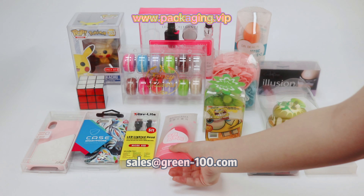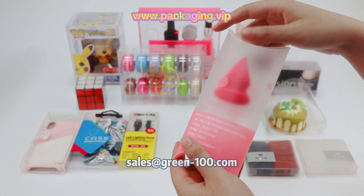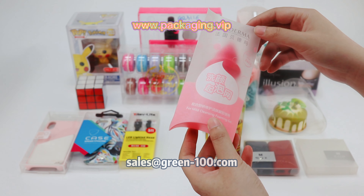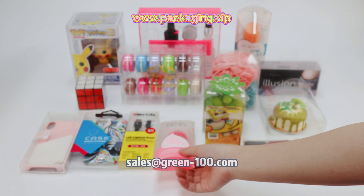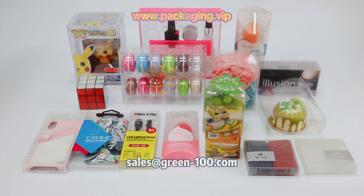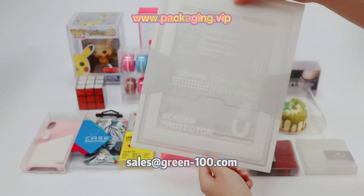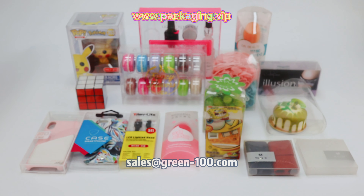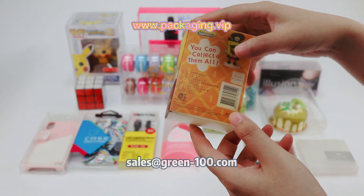Many clients choose PP material to make pillar boxes, such as this makeup sponge pillar box. They would also choose PP pillar boxes for small accessories. This PP box features white color printing on the back — it looks clean and good-looking. PP can also do offset printing, like this toy box.